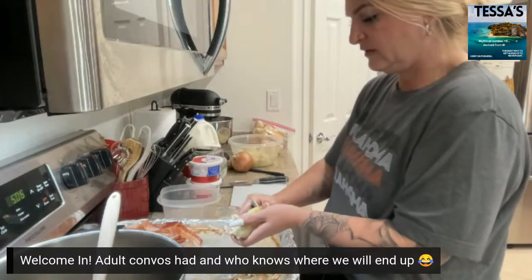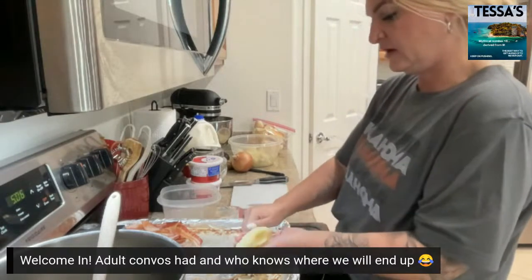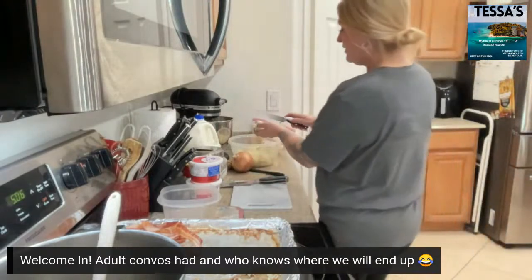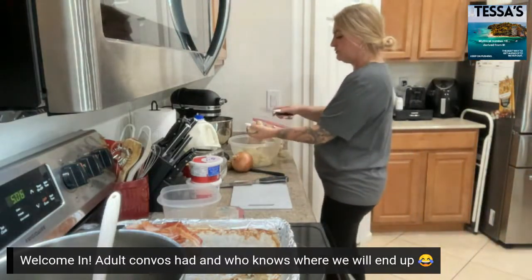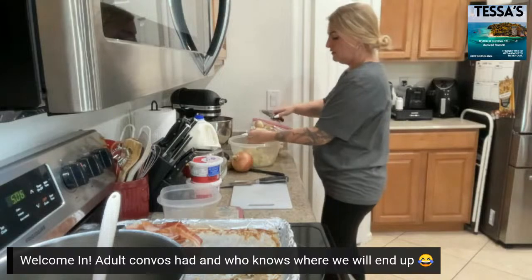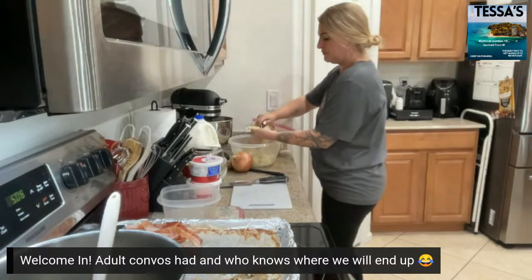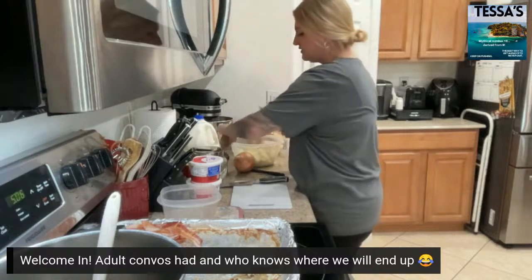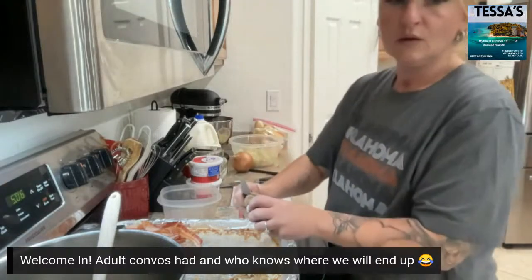So we're just going to cut these potatoes and then peel and cut an onion. Just peeling the skin off really quick and adding it to my potatoes — we got one more to do.